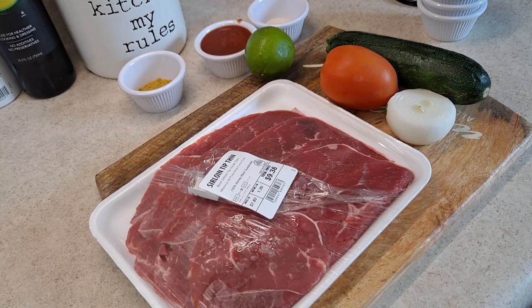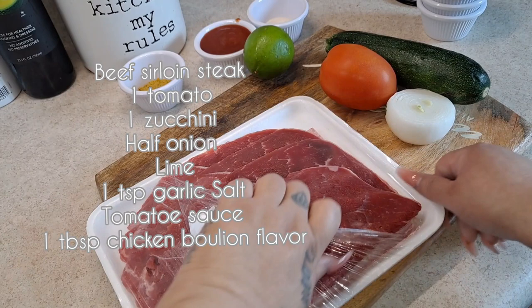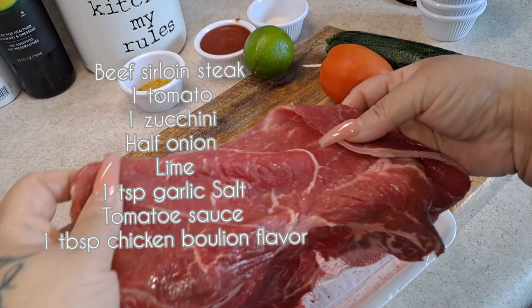Hey guys, welcome back to another recipe of mine. Today I will be sharing with you guys how I'm going to do a bistec, which is a sirloin tip — the thin kind. This is the beef sirloin, it's really thin and it's gonna be perfect for the recipe I will be sharing with you guys.